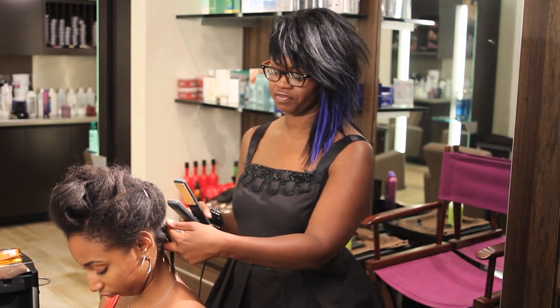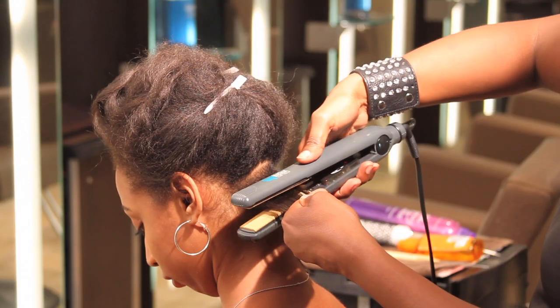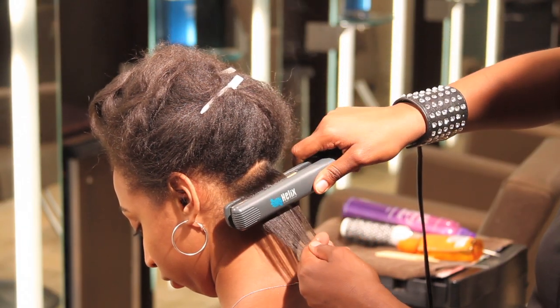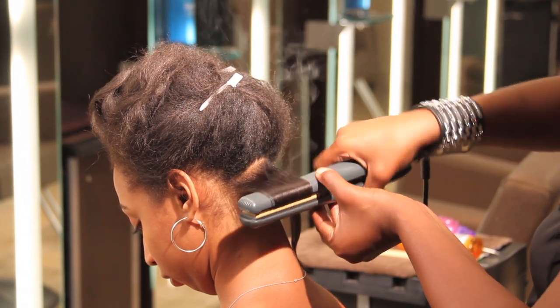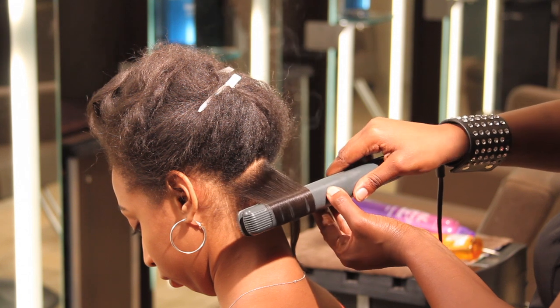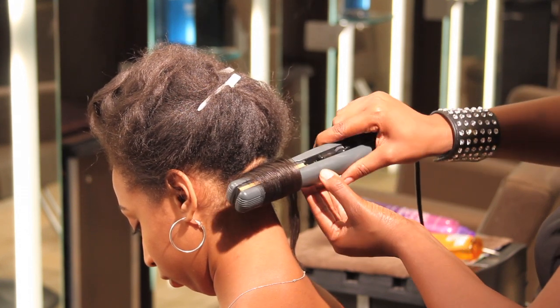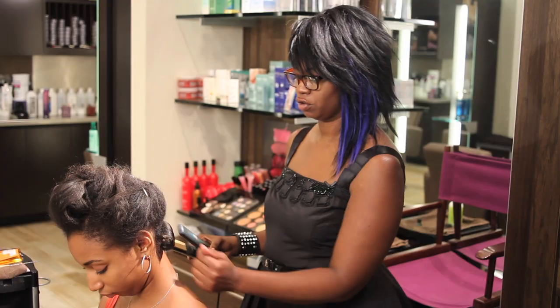You'll then take your flat iron, start at the base, and immediately start bending using the flat iron like you would a curling iron. So you're going to roll, continue to roll, and then let it go. You have your hair curl.